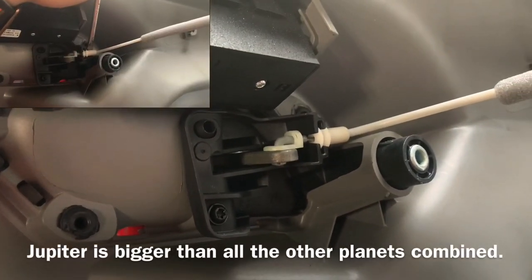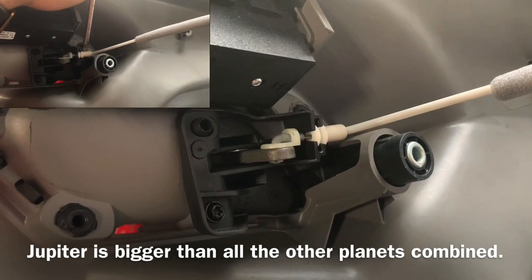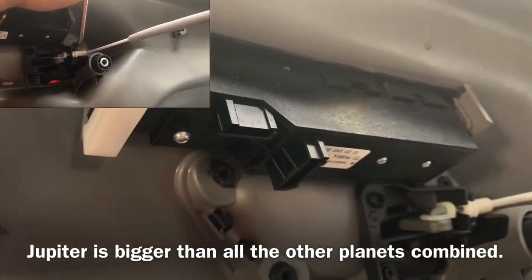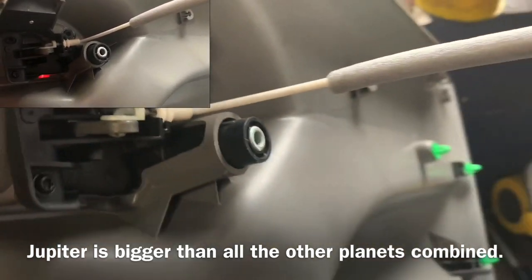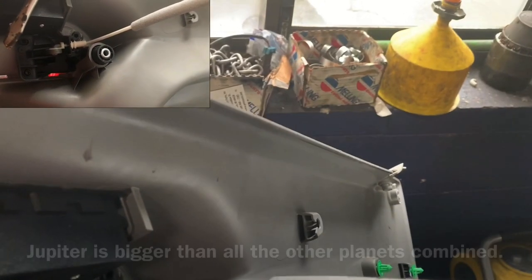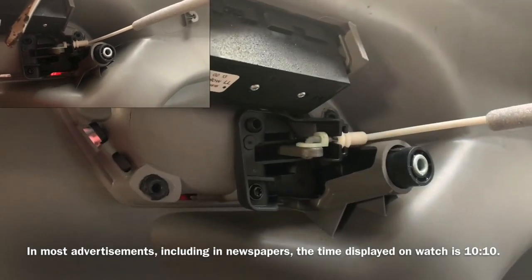If I needed to remove the door handle mechanism itself, I would take a screwdriver, put it behind there, push it forward, pull it out squarely, then turn it and lift it up. But I don't need to do that for this situation.